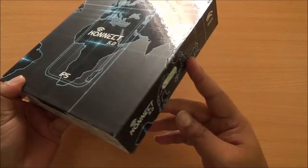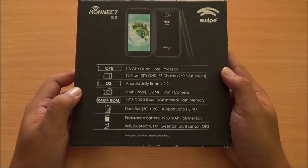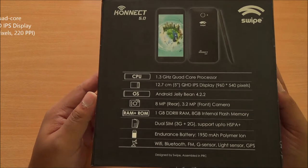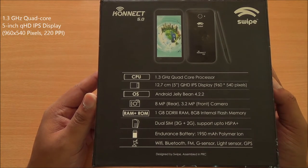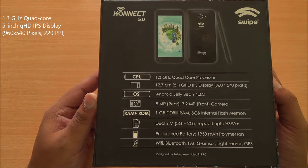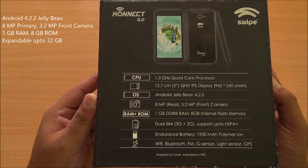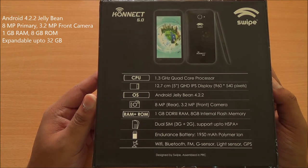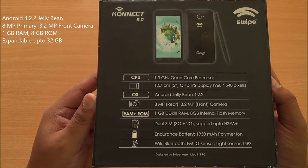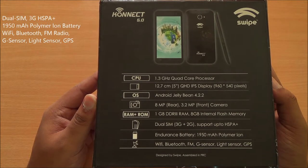It features an IPS display, 5-inch in size. The box is pretty minimalistic. At the back you do have some specifications listed. You have a 1.3 GHz quad-core processor, a 5-inch qHD IPS display that's 960x540 pixels, Android 4.2.2 running on the phone, 8-megapixel primary and 3.2-megapixel front-facing camera, 1 GB RAM, 8 GB internal storage which is expandable. It's a dual-SIM phone with 3G plus 2G connectivity.